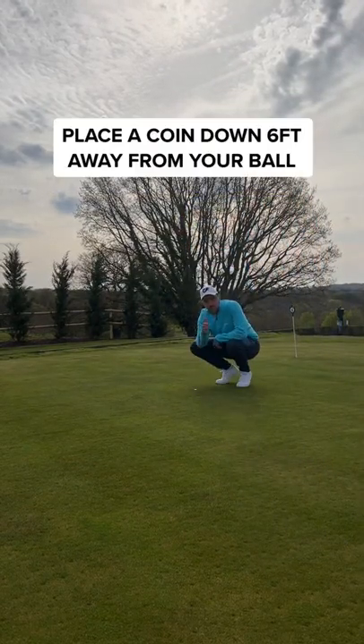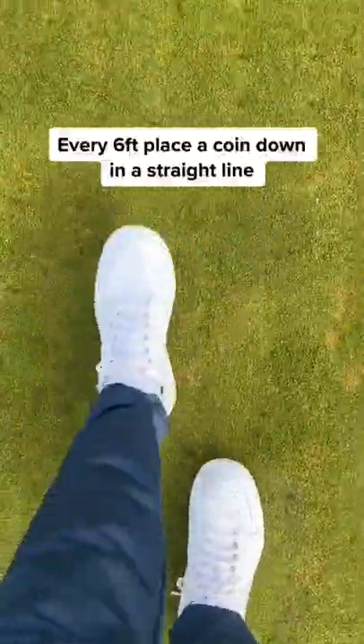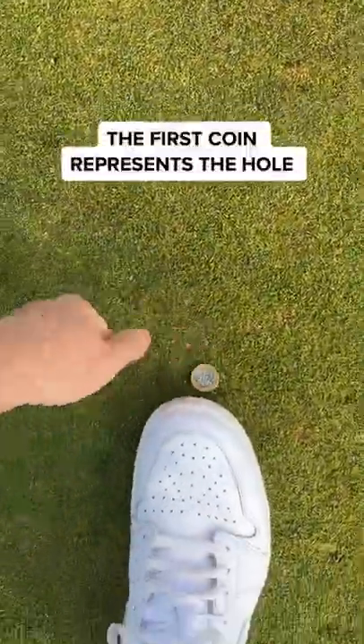Take a few coins and place one down six feet away from your ball. Now every six feet place a coin down. The first coin represents the hole.